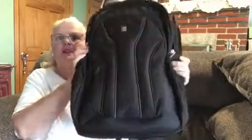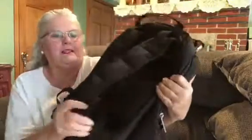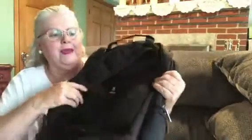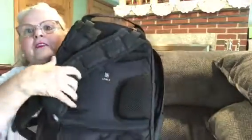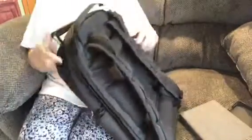Good morning everybody, we're going to do a review on this beautiful backpack. It is very, very nice. Look at all the cushion that it has here — protection — and it's got nice shoulder pads. Look how thick that is. And it's got cushion back here for your back — very, very nice cushion — and all the compartments in it.